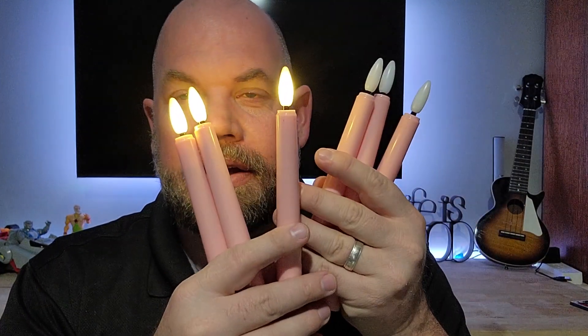Today we're looking at these LED flameless candles — these are the pink ones. These flameless candles were sent to me for review, so here's my experience with them.